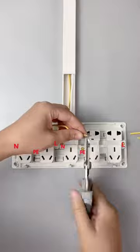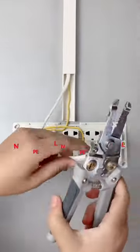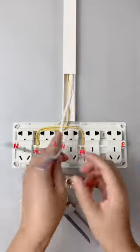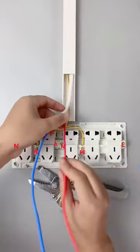Our Singi factory produces socket switches, circuit breakers, distribution boxes, junction boxes, and all types of cables with CE, CB, and UL certification. We support customization.